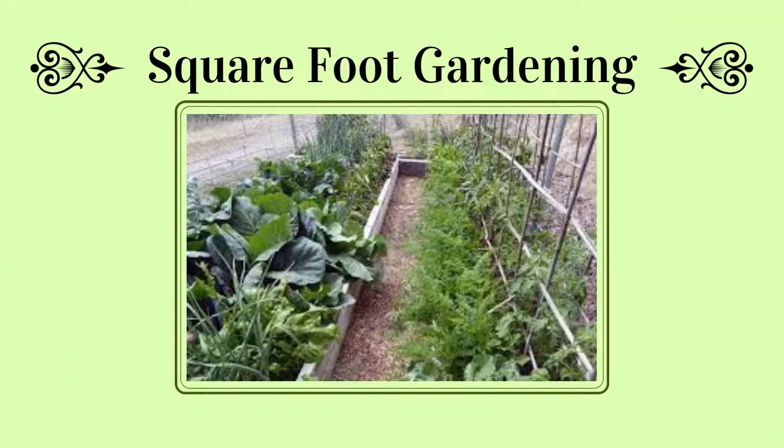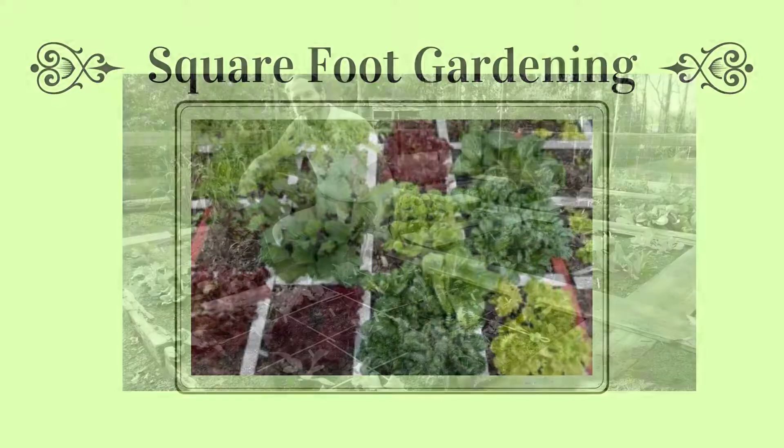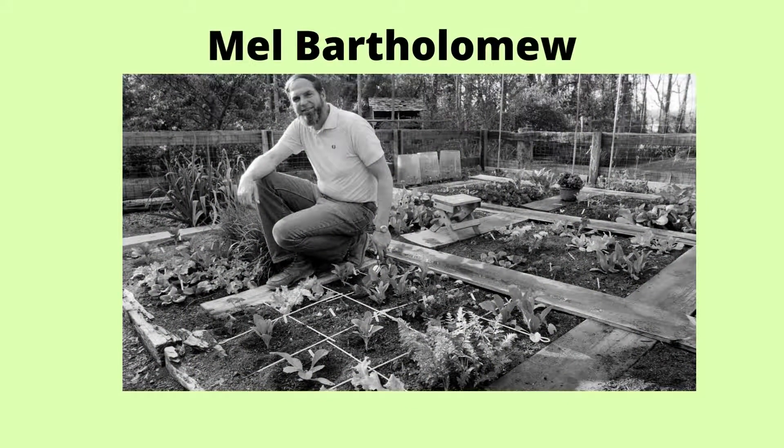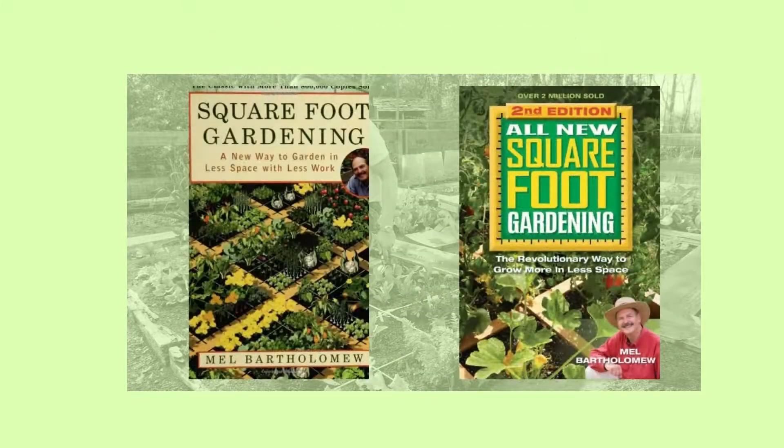Square Foot Gardening is a method that uses techniques like companion planting and maximizing plant space to get the most yield possible per square foot. The concept began in 1981 with urban planner Mel Bartholomew, who authored the book Square Foot Gardening, one of the best-selling garden books of all time. Bartholomew continues to be an active force, and recently updated his work to include vertical gardening and pest control.